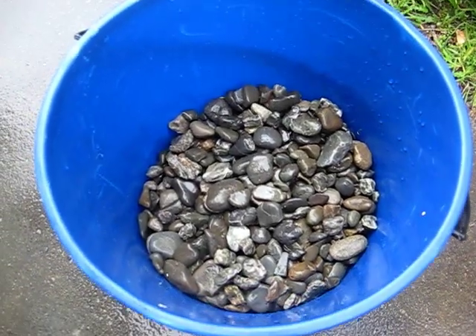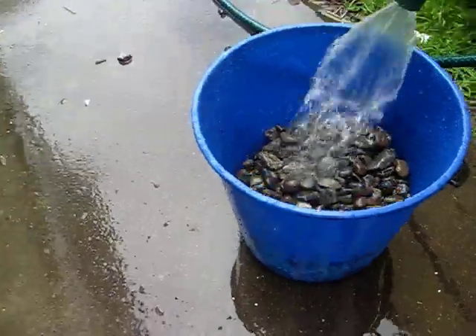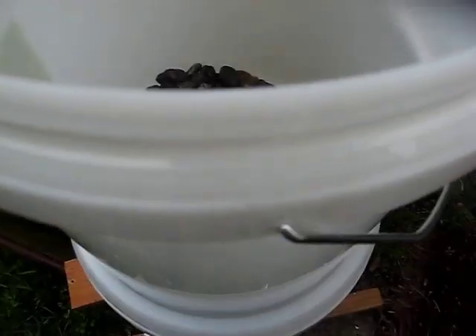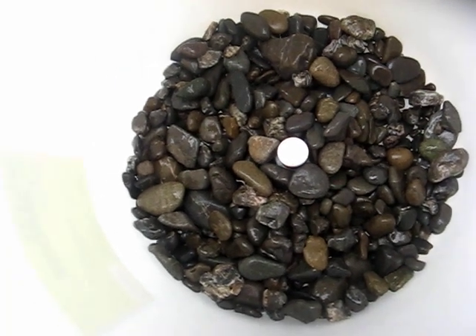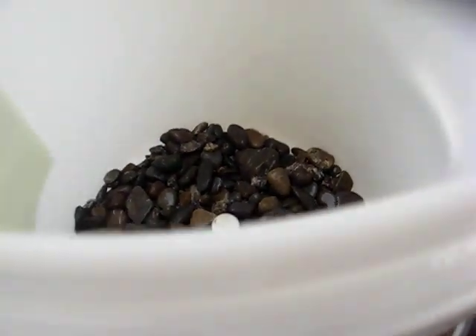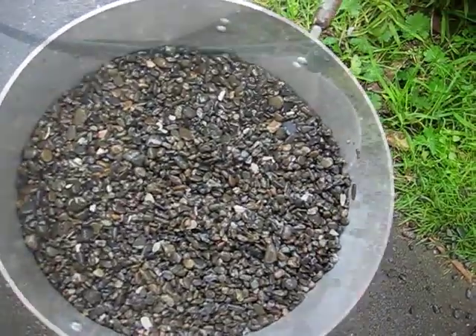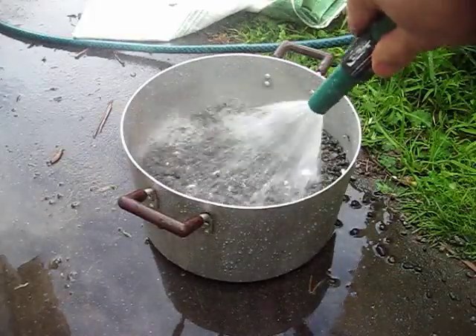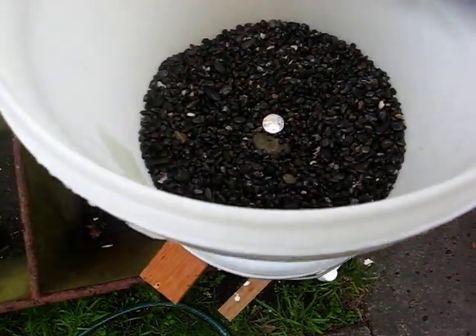Next we're going to get some large gravel, give it a good clean, and put it into the earth layer of our top bucket. Next we're going to clean up some smaller gravel and add that as our next layer.